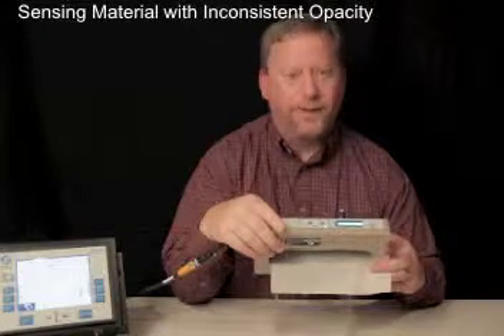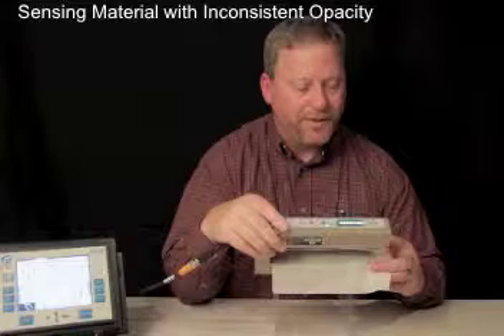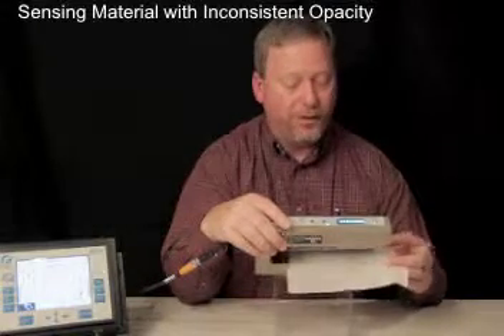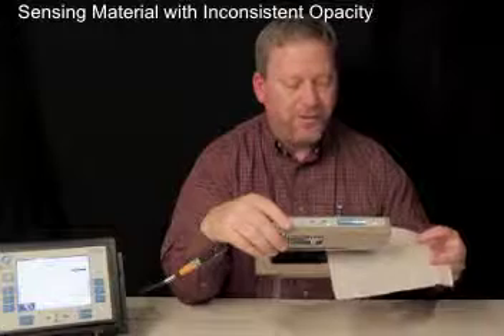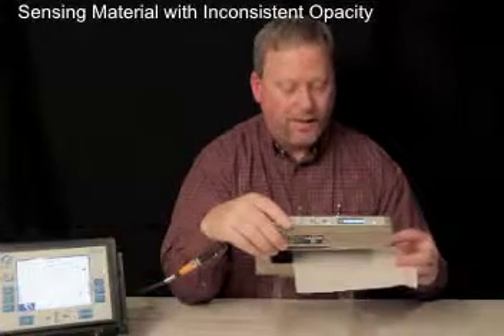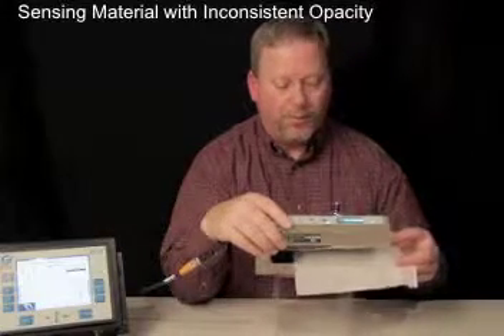Now that the DSC-17 has been set up, calibrated, and commissioned, this example is showing a normally difficult material to be guided — materials with varying opacities. As you see, the sensor does detect the edge accurately and without any problems whatsoever.